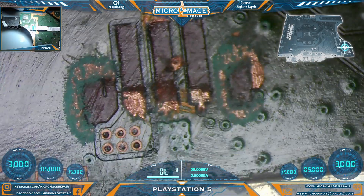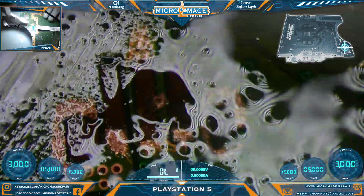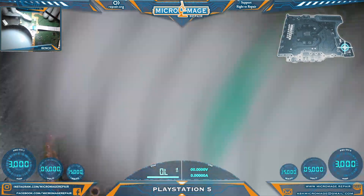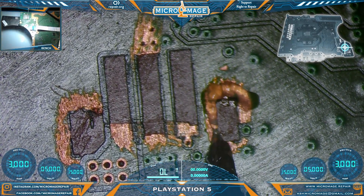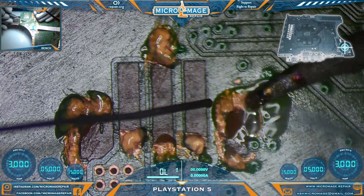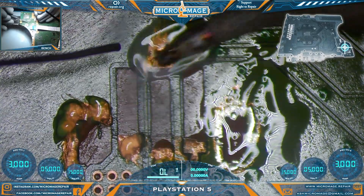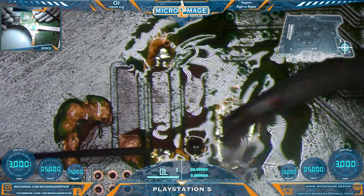For your orientation purposes, the board view is on the screen so you can keep up with where we are. The targeted zone is where we're working. Add some flux - you can find the flux in the description under consumables. Tin our area so we can make our pads. That is ground, so it's proving a little bit more of a challenge.